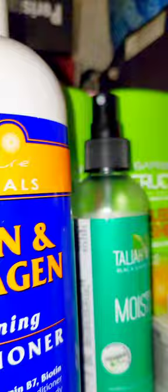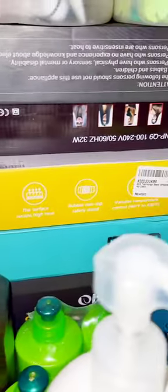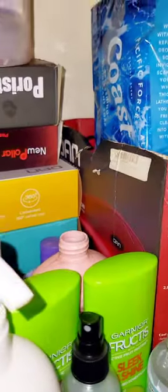Right here is shampoo and over here is conditioner. We have more bows, the crochet needles and scissors, as well as more bows and bun holders. All that down there is heat stuff, and over here is the blow dryer. And that's it — that's the full overview of the hair cabinet.